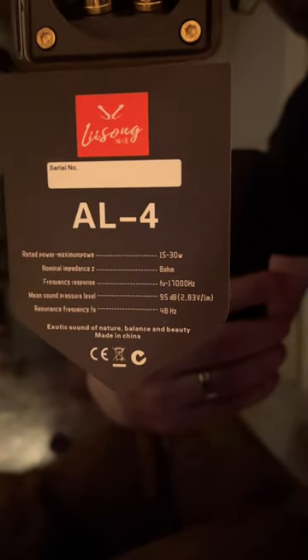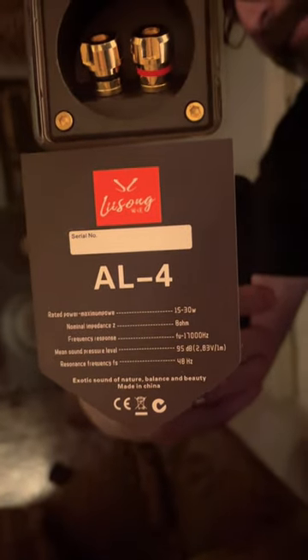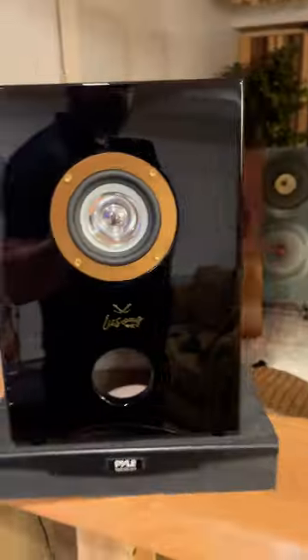Very nice piano finish. The AL4s — you can see basic specs right here. You see the binding posts, nice binding posts. Not the highest quality, obviously, but very, very acceptable considering the price.